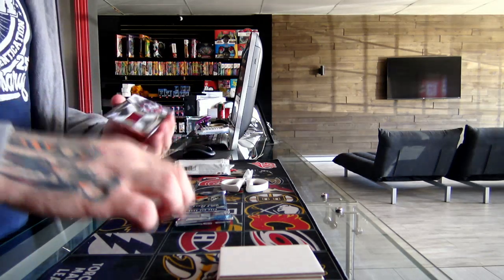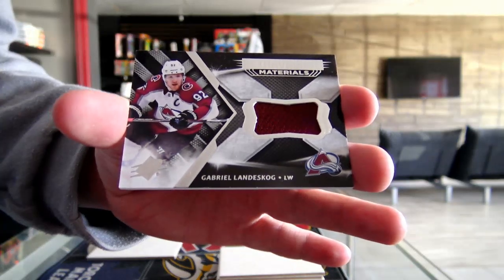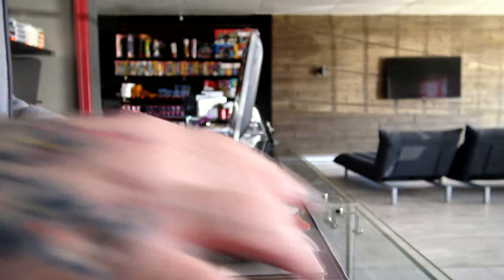Start with a card from Colorado — Landeskog, line this one up.